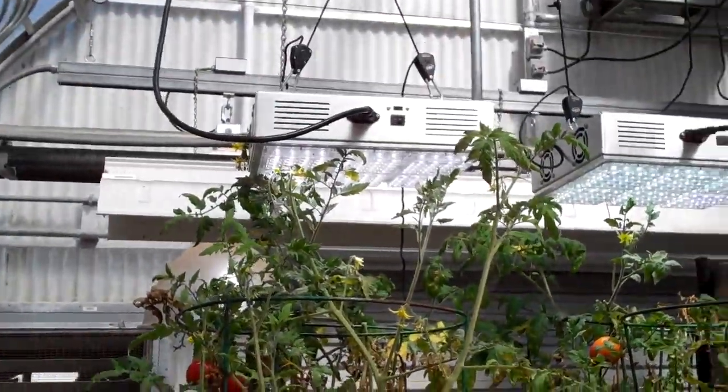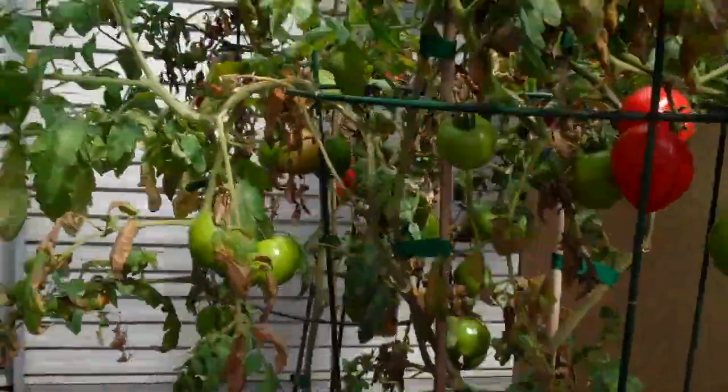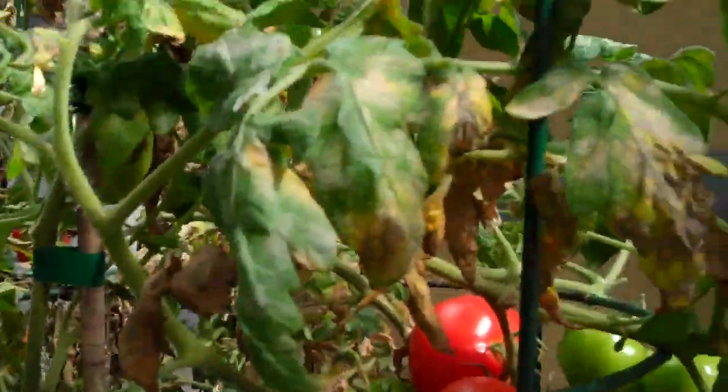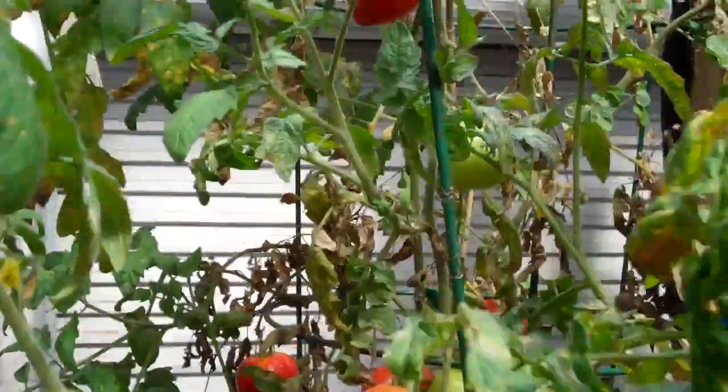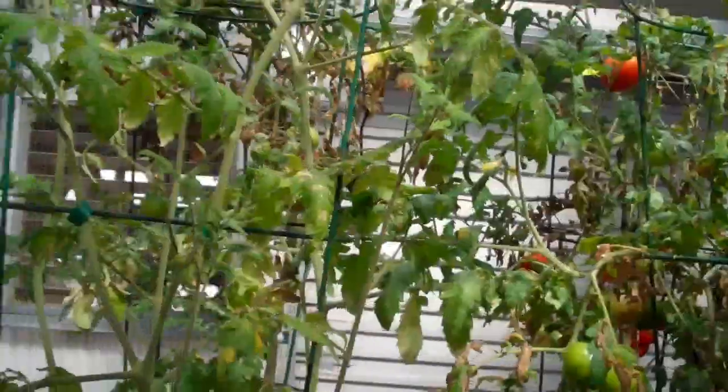With supplemental lighting from these two 120-watt LEDs, we have good quality of leaf — well, there is powdery mildew here. It's just the powdery mildew. As you can see, I got rid of it; it was gone for a week, and then I came back yesterday and it was covered again.